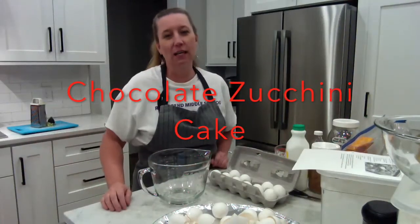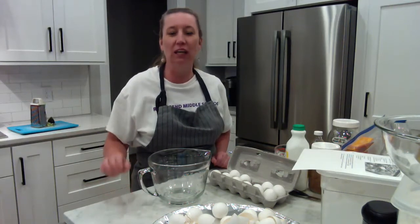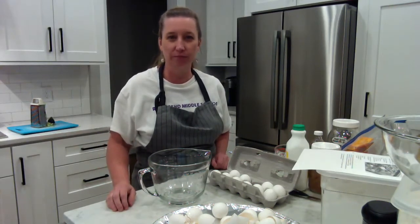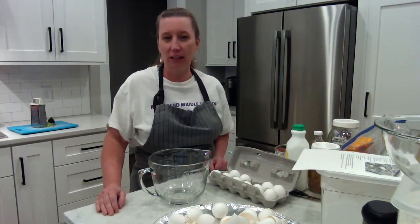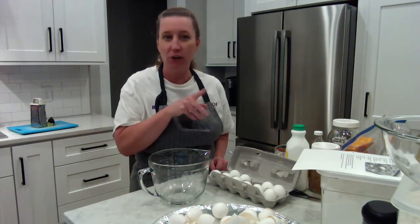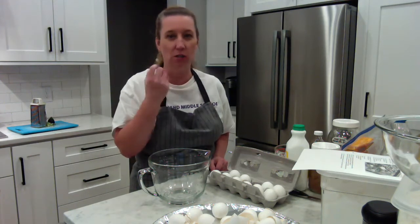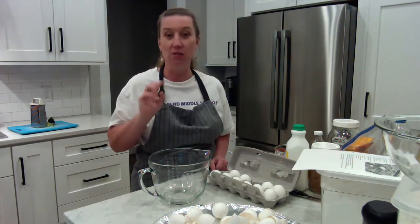Hello, welcome to Hayden Cooks-A-Lot. Tonight I'm going to be making a chocolate zucchini cake for dessert. Yes, I said zucchini. Zucchini in a chocolate cake makes it really moist, just like carrots make a carrot cake moist. You're not going to taste the zucchini in it. It'll dissolve down in the cake and you won't even know it's there. It is delicious.